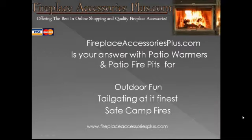Thanks for stopping by and looking at the patio fire pit with me. Stop by FireplaceAccessoriesPlus.com and get my article on how to get free firewood for your new fire pit. This is Uncle Jim reminding you that when using an open flame, always be careful and keep an eye on the kids at all times. So long for now.